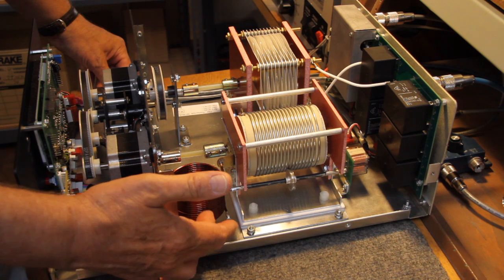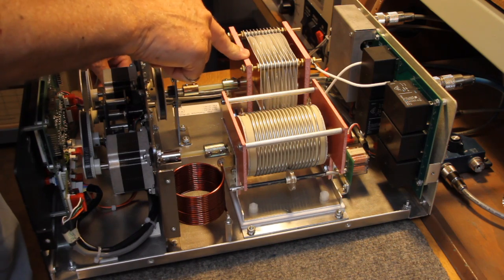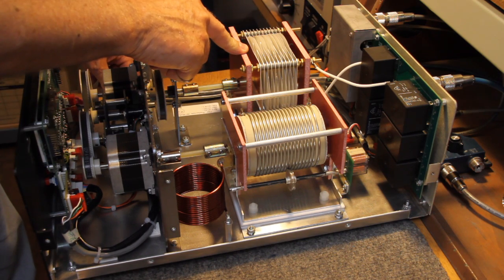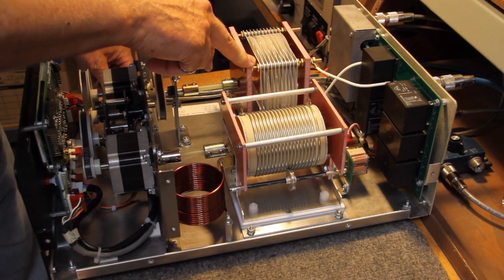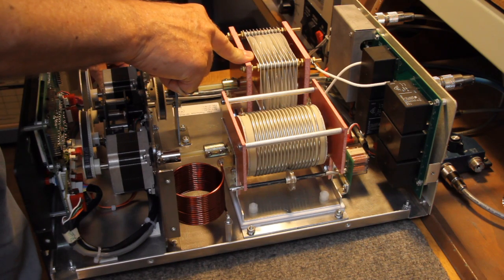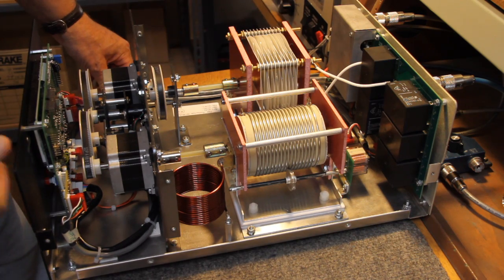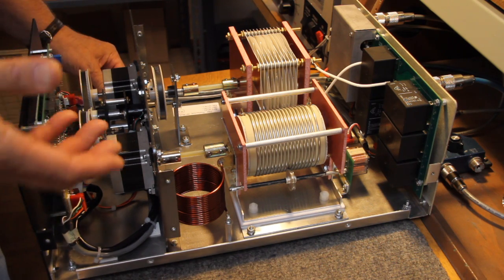This is the fixed coil for 160. And here's the differential capacitor with a proprietary insulating material between all the plates. We have 475 pF maximum; the minimum capacitance is very, very good — it's about 8 pF. So we have 475, 8, and 475. And this is the relay board that gives us the three outputs that we need, and the stepper motor drives.